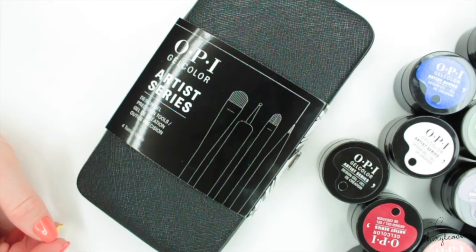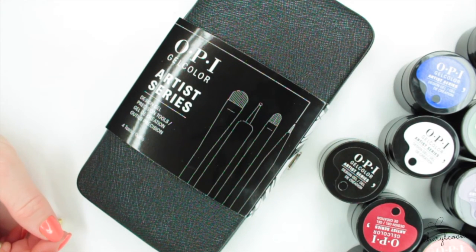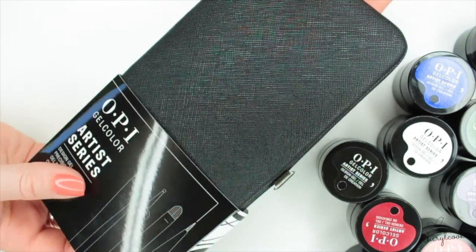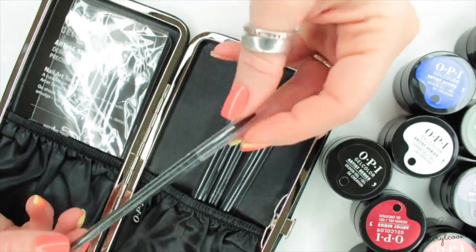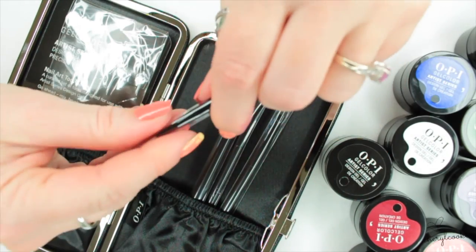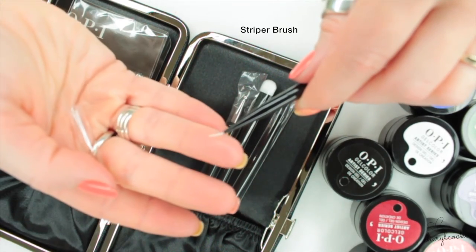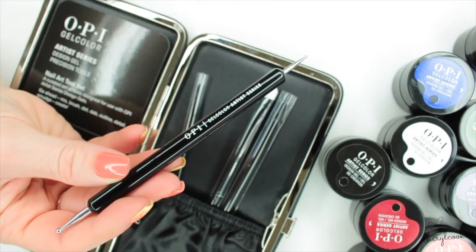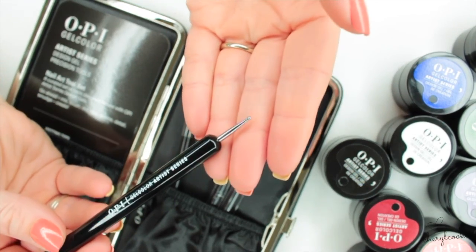The last thing I'm going to show you today is the new Artist Series brush set that comes with the Artist Series. Let's open it up — I've just slipped off the cover. It says 'Gel Artist Series' on there. There's a really nice little striping brush here you can see. We also have a dotting tool with two ends — a smaller end and a larger end for doing all your dots and circular designs.